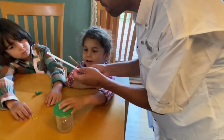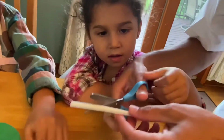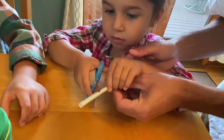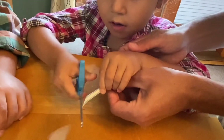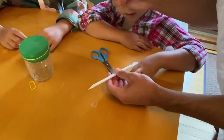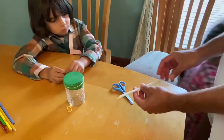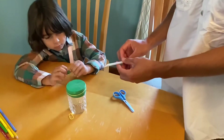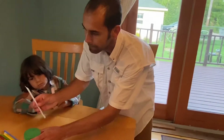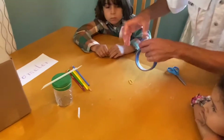Now we need to make the straw very pointy. Like an arrow — very pointy. You can cut it like that. Excellent! And we need some tape. Can you go find some tape please? All we need to do now is tape the straw on the top of the barometer.